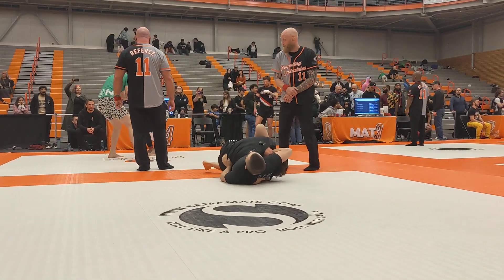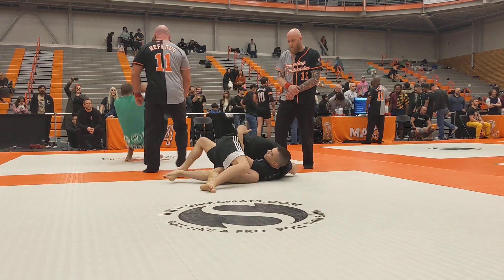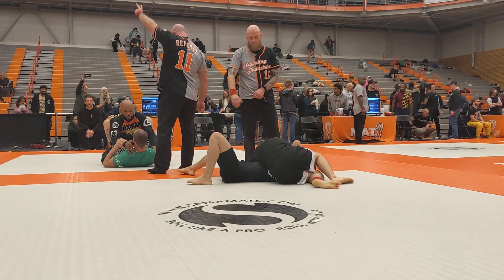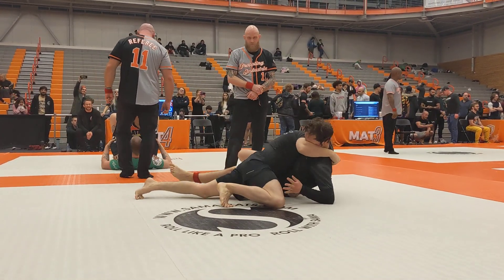We're going to finish this in side control. Good job. Good work. Get to mount, Zach. Go to mount. Up, up, up, Zach. Keep going. Keep coming up, Zach.